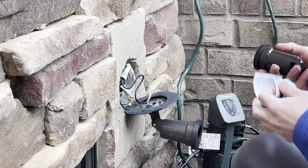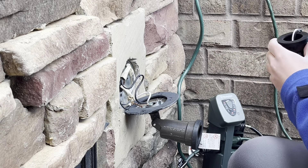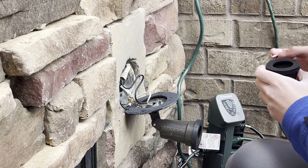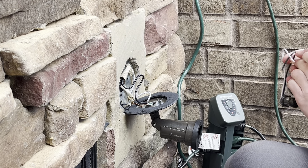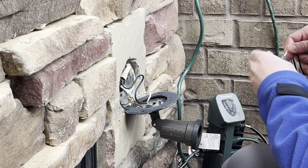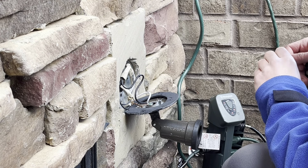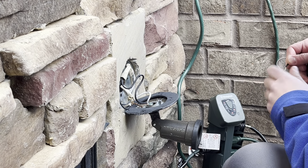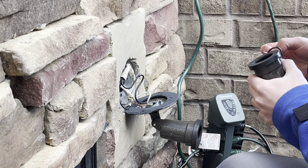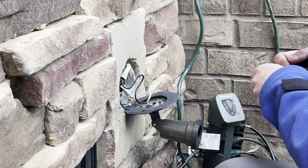I lucked out that they only had one of these sockets left at Lowe's, so that worked out pretty well. I was going to buy two, but there was only one, so I just grabbed it. I'll have to stock up on more of these. I think next time I'll try the Home Depot ones.